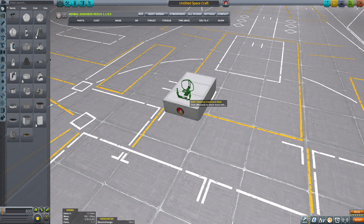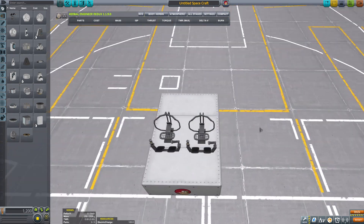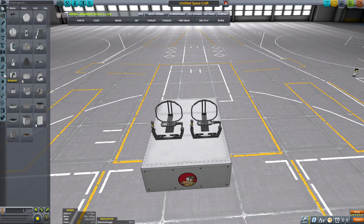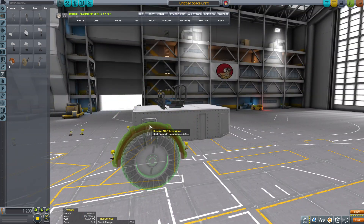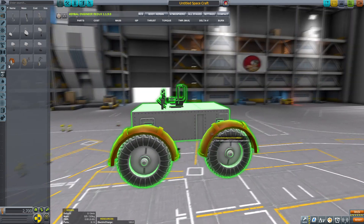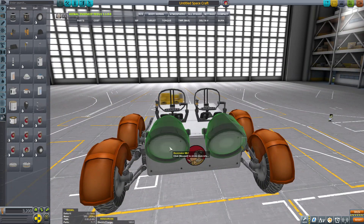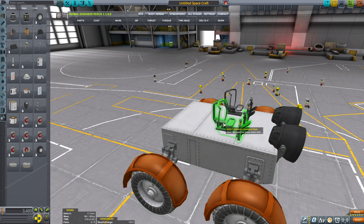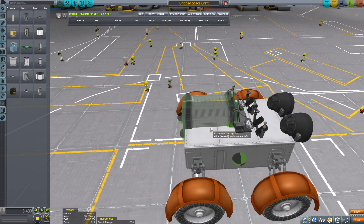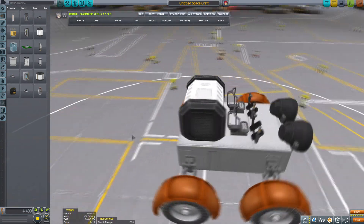So first we build a probe core, then we put on two external command seats - one for Jeb and one for Bob. Bob will be able to reset the science experiments while Jeb will be driving the rover. Let's put in the lights and then the science container - the experiment storage unit - because this will be hosting our science.